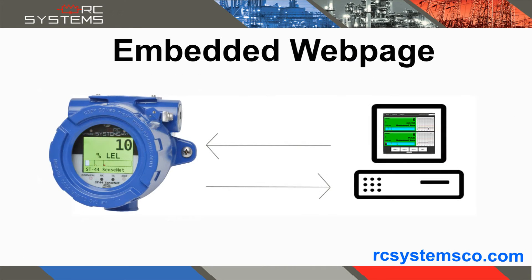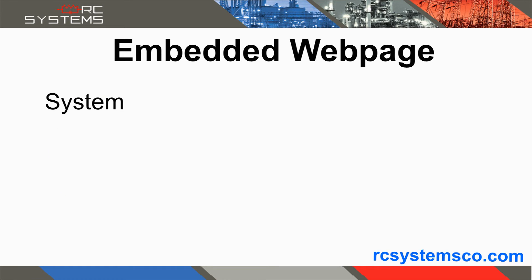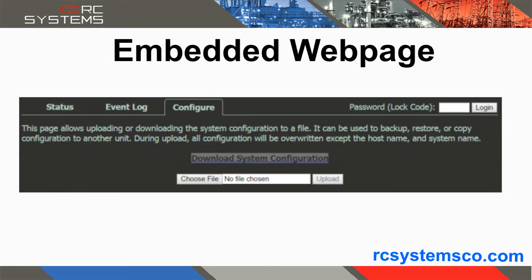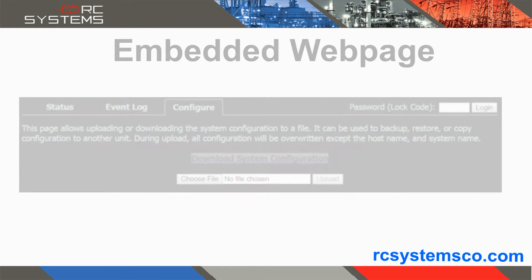The SenSmart 6000 gas detectors come standard with an embedded webpage. The webpage provides users with a secure remote access point to view and modify system, channel, and alarm parameters, view the gas detector's event log, and upload or download gas detector configurations from any web-enabled device.